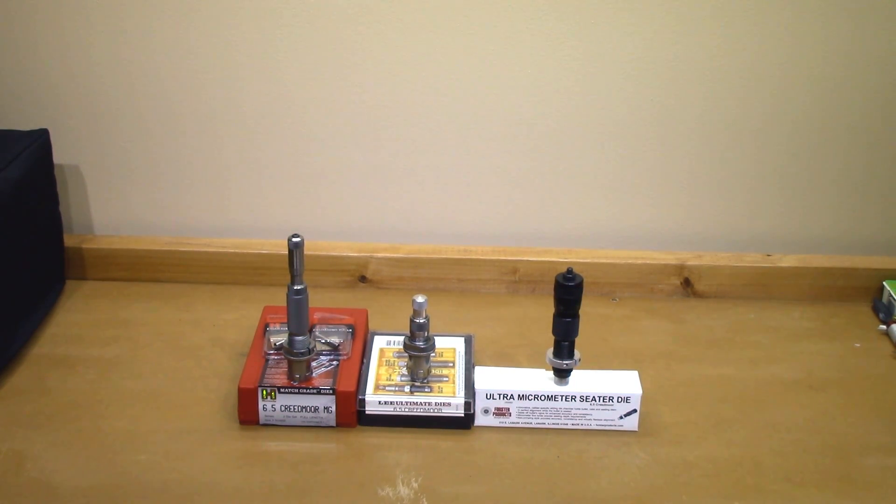Welcome back to the channel. If you guys would like to see no less than 20 different 6.5mm projectiles fit into the various seating stems of the Hornady, Lee, and Forster bullet seating dies in 6.5 Creedmoor, stick around.